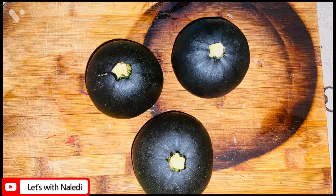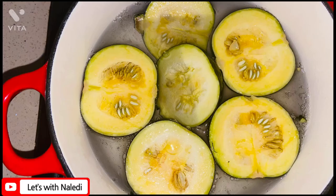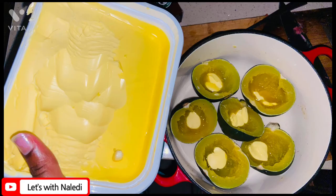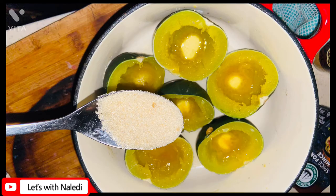I started off with gem squash. I cut that up in half and then I let it boil for 20 minutes until it was soft, and then I put a teaspoon of butter in each and a teaspoon of brown sugar.